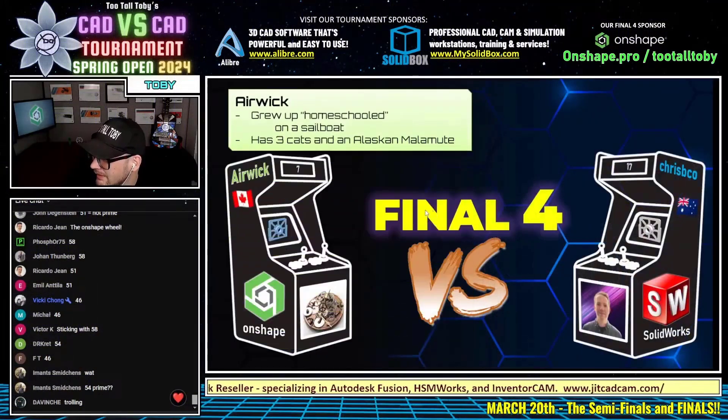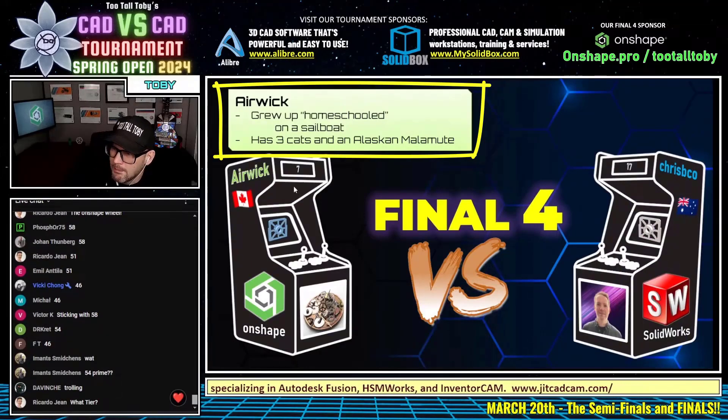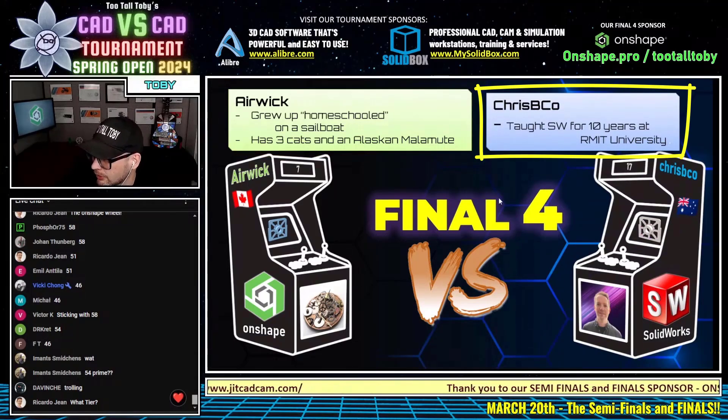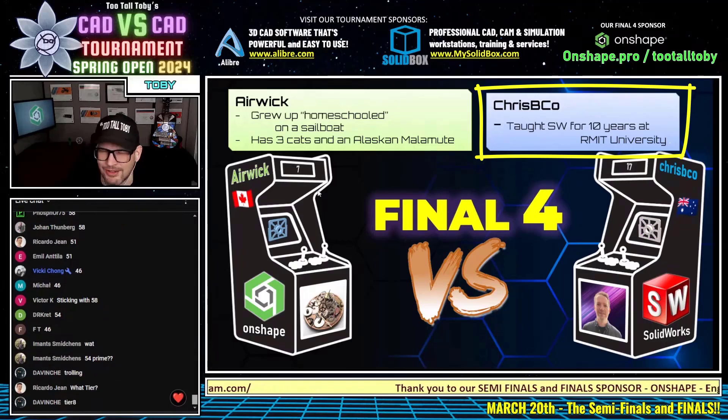So airwick grew up homeschooled on a sailboat and has three cats and an Alaskan malamute. Very nice. And crispy co taught SolidWorks for 10 years at our MIT university — well, your students are going to be very proud of you after that last battle. Super impressive.